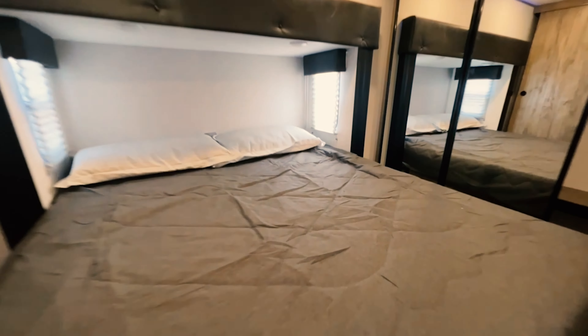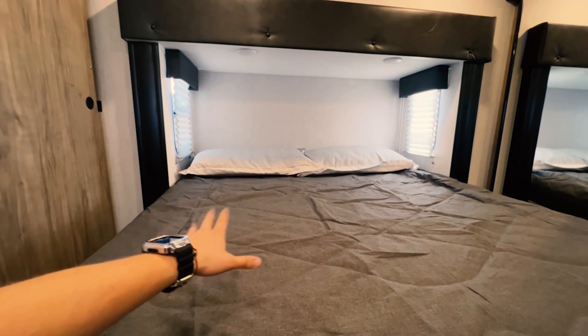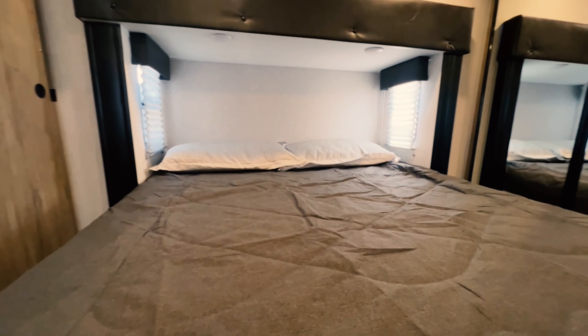And then you got your bed here — got some nice reading lights right above there. Maybe you guys want to just lay here, read a book and finish the night out. That is the Arctic Wolf 3070 — this thing is a beast of a unit. Lots of storage and just lots of features on it. You even got lights up under the awning there. This thing just has tons and tons of features. Check this out on our website, let us know what you guys think in the comments down below. Thank you guys for watching, and thank you for your time — you guys have yourself a fantastic rest of your day.